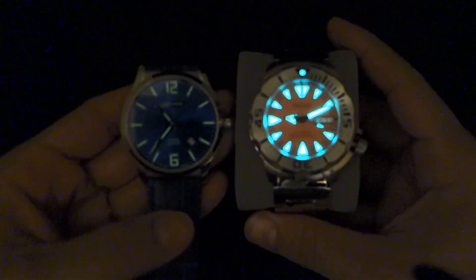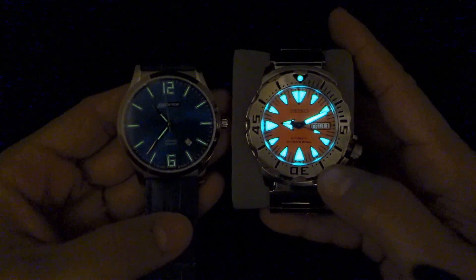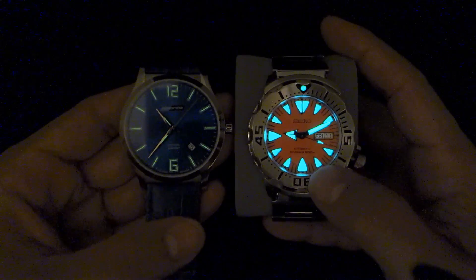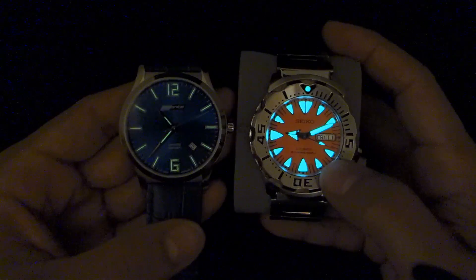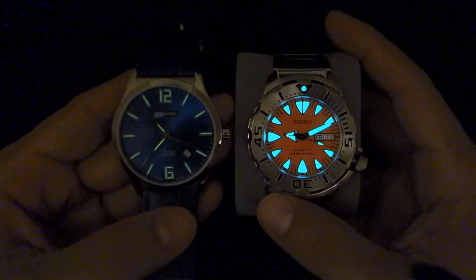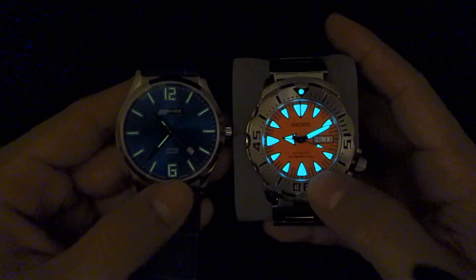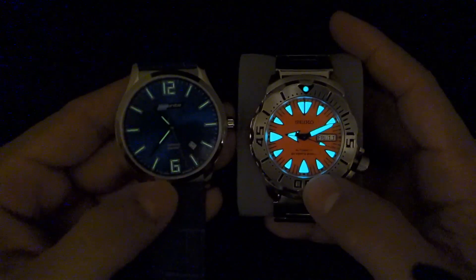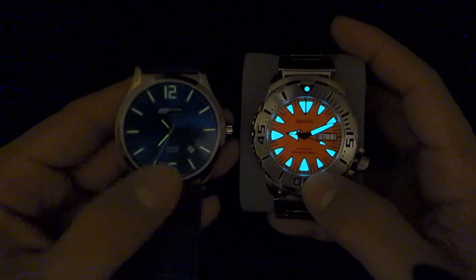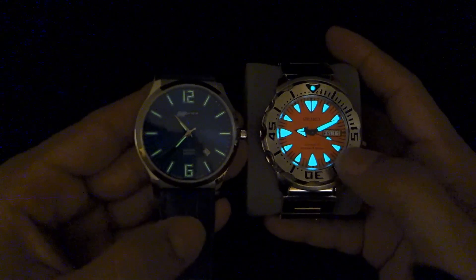I'm going to blast my Seiko Monster with some light and put it right next to the ISO to see the difference between a good painted lume watch versus the T100 tritium tubes. As you can see, there is no comparison — a good painted lume will just be ridiculously brighter initially. After a while though, you will not be able to see the glow of the painted watch, but the tritium tubes will still be visible even in the darkest of nights. Both will provide visibility at night, but the tritium T100 tubes will be brighter — that is definitely for sure.